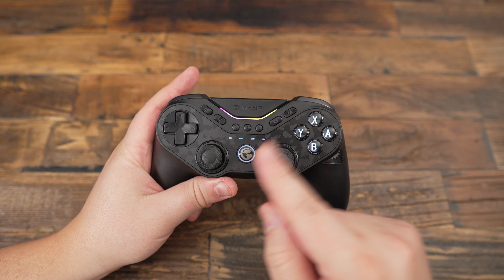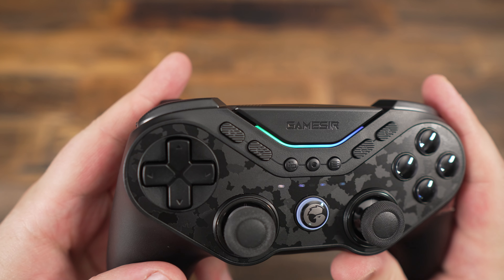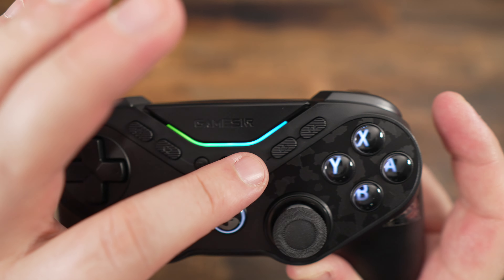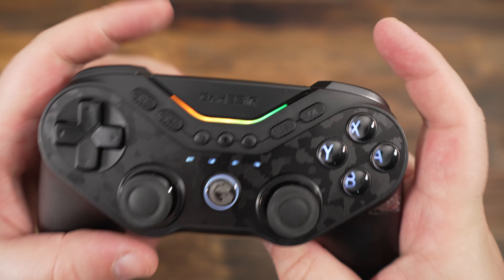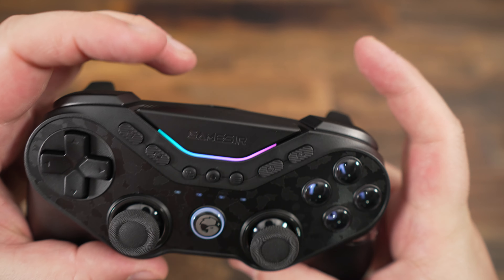First off, let's talk about the design. On the top of the GameSir Tarantula Pro, you've got the View, Share, and Menu buttons, along with four customizable buttons C1 to C4 and the Home button. On the front, you will find three more buttons — the T1, T2, and T3 — plus an integrated NFC chip for extra functionality.